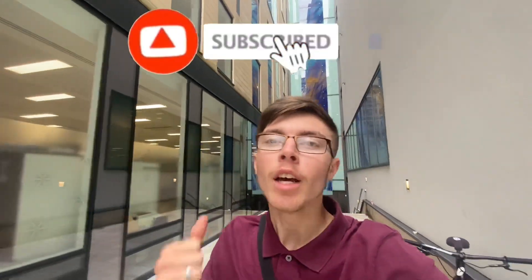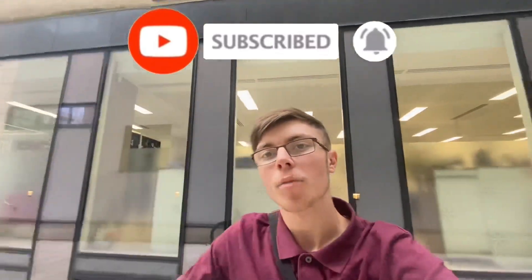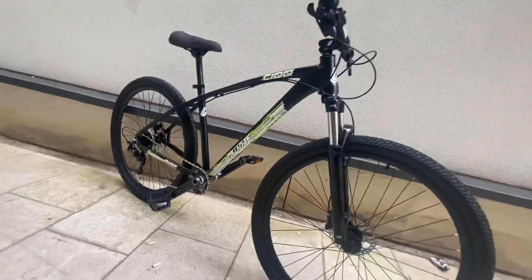Welcome back to another video. Today I'm going to be showing you guys what a brand new C100 V3 looks like. Before I show you, big thank you to Collective Bikes for sending me this bike — make sure you leave a like, subscribe, and let's show you the bike.